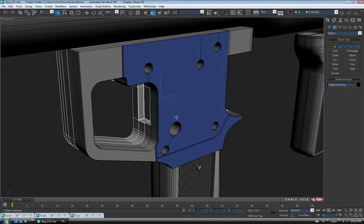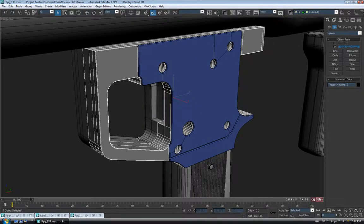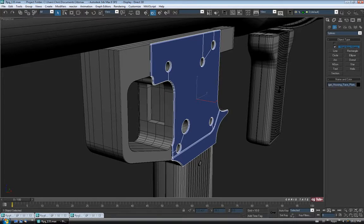I'm just going to select the first trigger housing piece and just copy the name off of it. Control C and paste it onto our new one, Control V, and I'm just going to add a 2. Let's do the same with the faceplate — just copy the name off the first side and paste it onto this side, and add a 2.